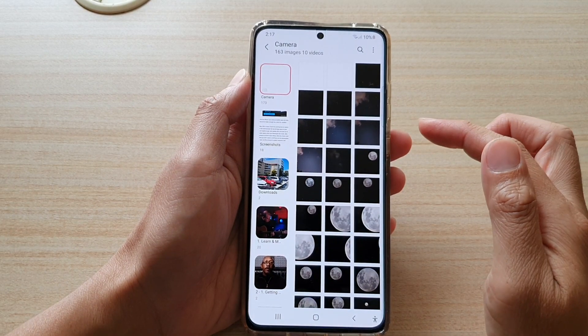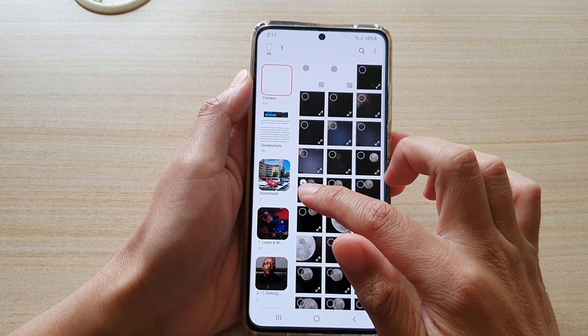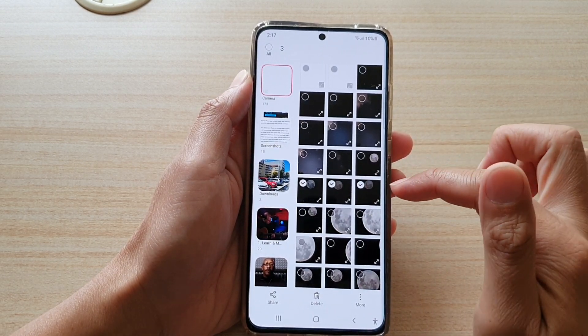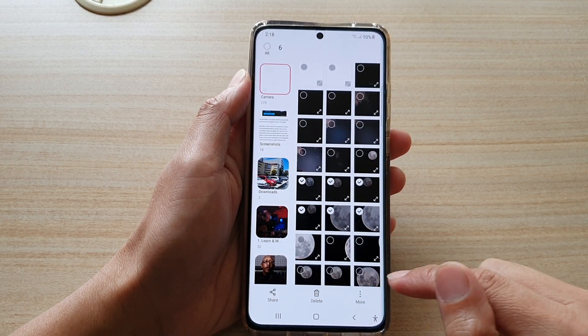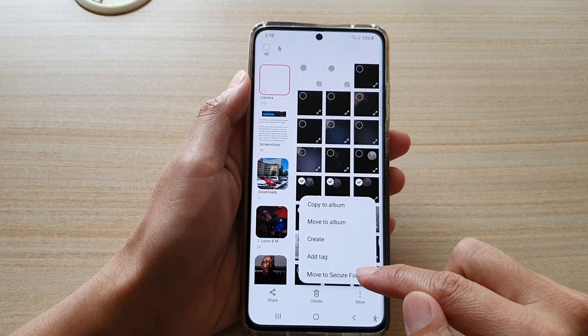Once the gallery app has launched, select the photos that you want to move to the secure folder. Touch and hold onto one of the photos — once you're in edit mode you can select one or multiple photos. Next tap on the more button at the bottom and then tap on move to secure folder.